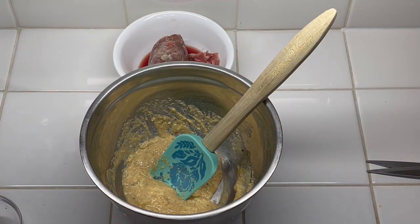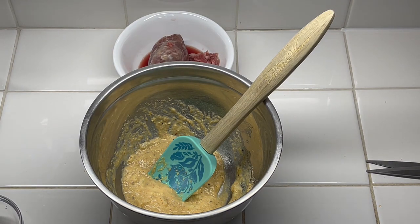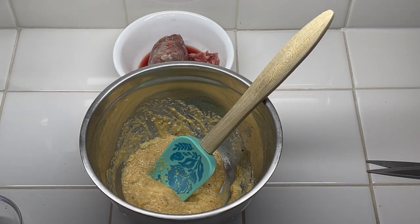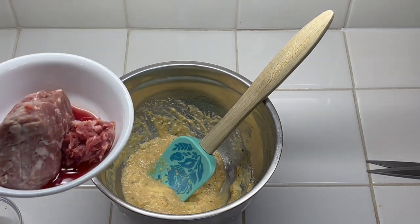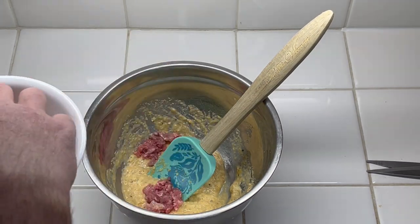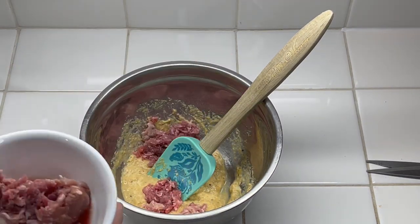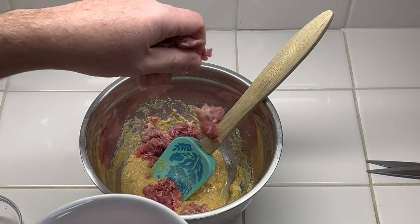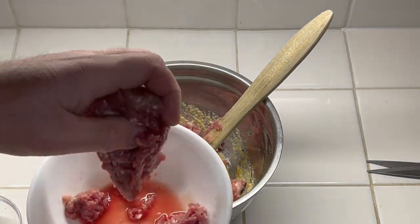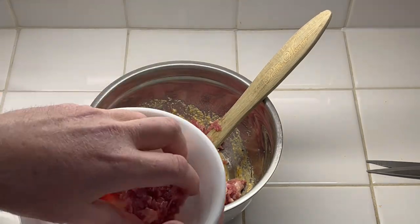That's done — it almost looks like a batter for cornbread. At that point, we're going to take the ground meat. I'm actually using half pork and half beef. It says to crumble the meat into the mix, which I guess we'll do. You try to follow the recipe kind of close to see how it turns out.